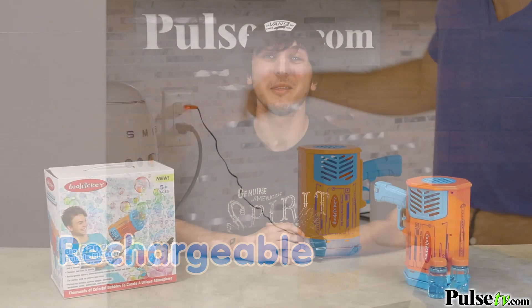Now you've probably seen some of these selling online for $40 or more, but with our incredible price you won't be paying anywhere near that. So make sure to head on over to the site and grab a couple today.